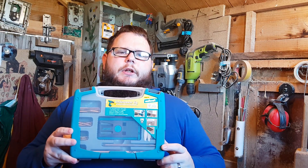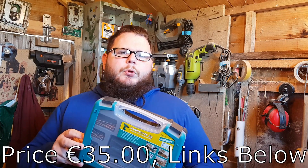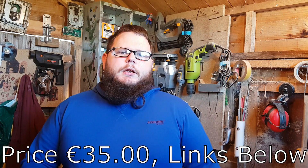Hello and welcome to Every Dad DIY, I'm Gavin. Today we're going to be taking a look at this fella. It's a pocket hole jig that I picked up off Amazon. It's made by Wolfcraft. Stick with me and let's get started.